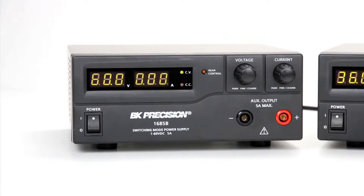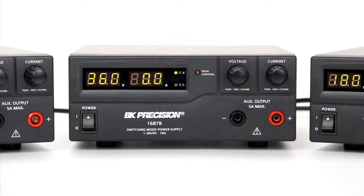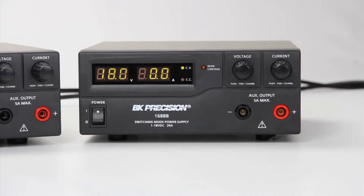The model 1685B is a 1 to 60 volt, 0 to 5 amp DC power supply. The model 1687B is rated at 1 to 36 volts, 0 to 10 amps. The model 1688B is rated at 1 to 18 volts, 0 to 20 amps.